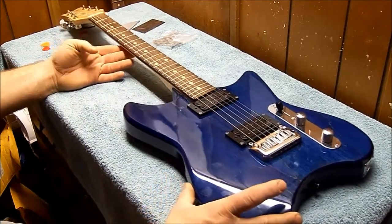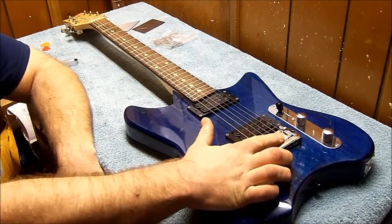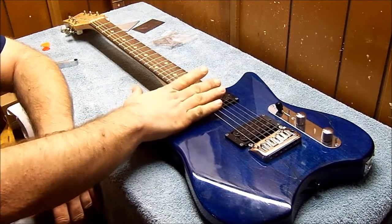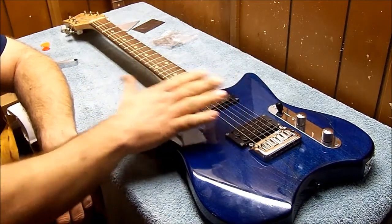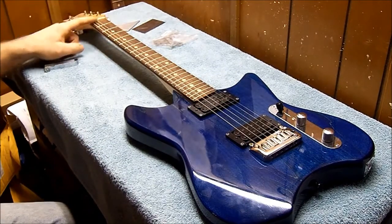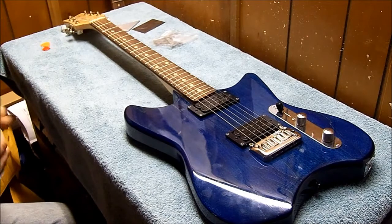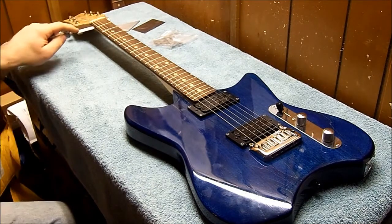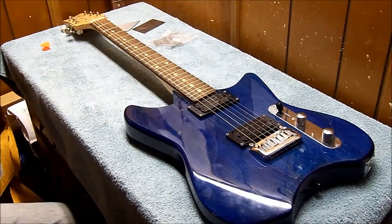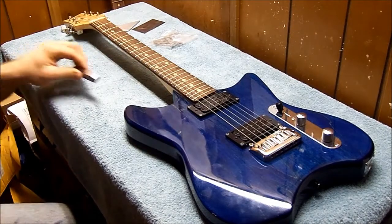A couple things that are wrong: the tremolo needs to be set up and everything's out of whack with the setup itself — that's just something that needs to be fixed, nothing major. If we check the nut, I shoot for like 20 to 22 thousandths, and the nut's way high — probably close to 35 to 40 thousandths. The action's super high.